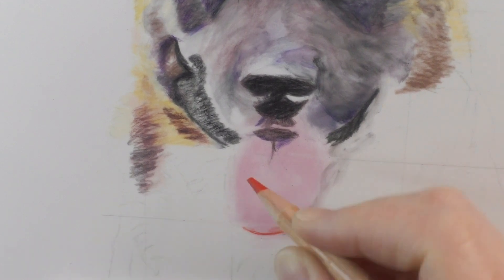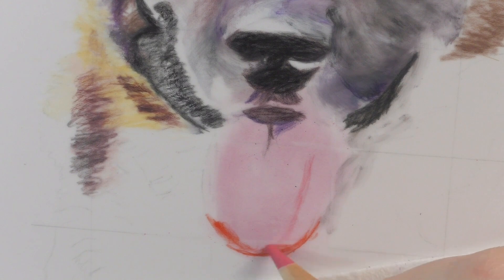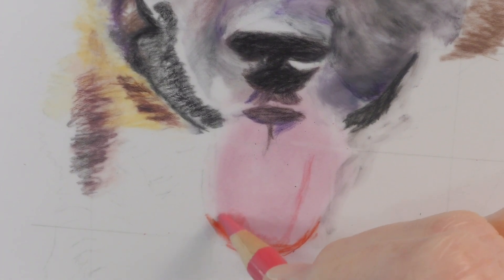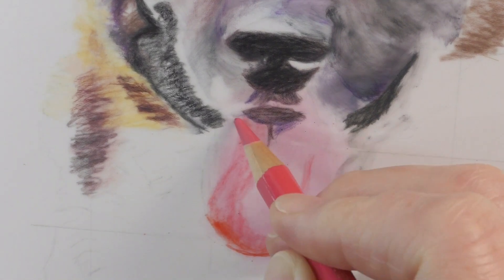The base color I used there was Light Purple Pink by Polychromos, and the color I'm using now for the outline is Scarlet Red, which will brighten it up a little and give it more of a blood red type of color.